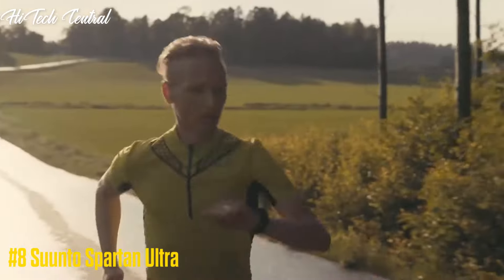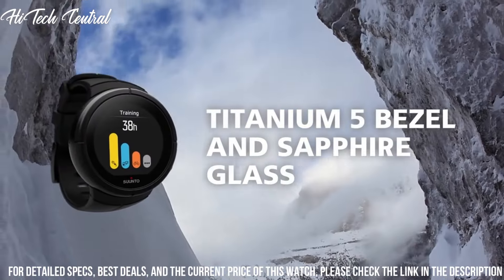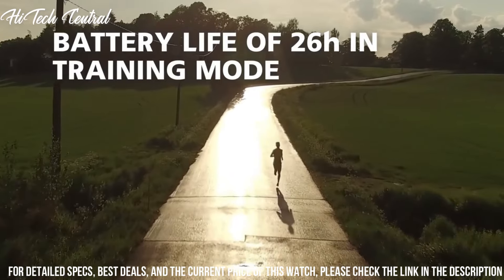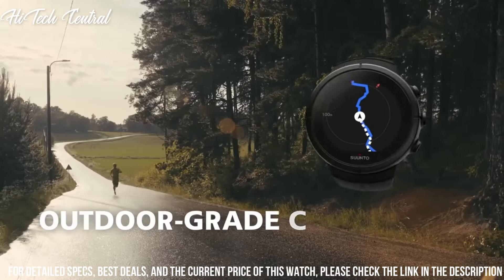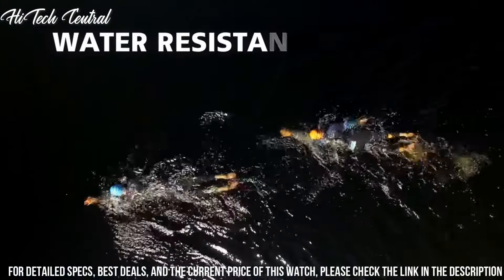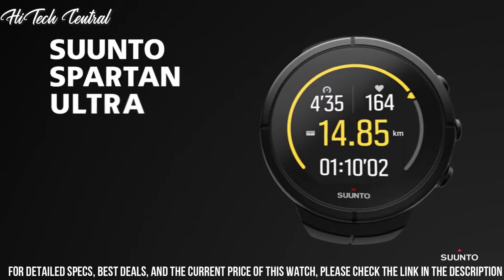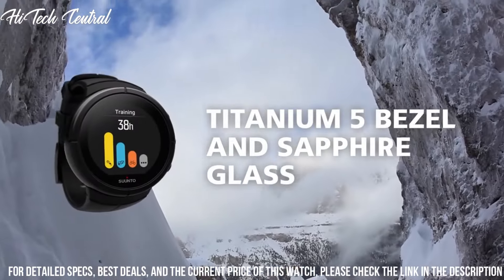Number 8: Suunto Spartan Ultra. Round case shape, case size 50x50mm, tang clasp, water resistant at 100m / 330ft. Functions: Date, Day, Hour, Minute, Second, Storm Alarm, Sunrise and Sunset Times, Digital Tilt Compensated Compass, Heart Rate Measurement with Calories, 30-Day Training Summary, 24/7 Activity Monitoring with Steps and Calories, Altimeter, Weather, GPS and GLONASS. Additional features: Color Touchscreen, Customizable Watch Faces, Bluetooth Smart, Multilingual Menu, Sport Watch style.